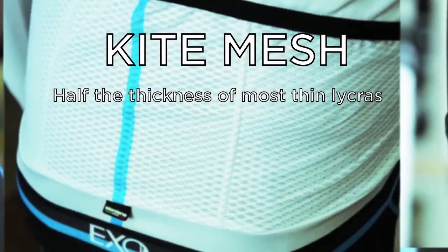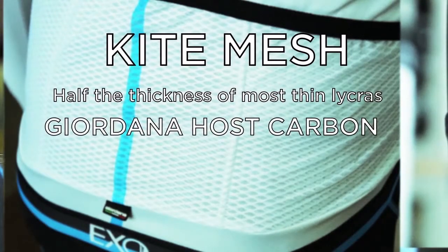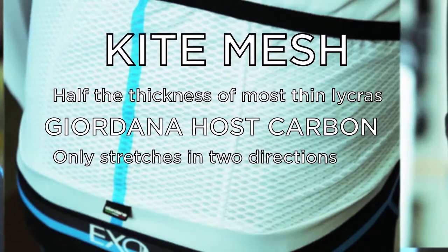But how do they keep the pockets from sagging when you load them up? Large panels of Giordana's host carbon fabric, which only stretches in two directions, are used on the back of the EXO and Forma jerseys to hold the pockets in place. Even though the Forma doesn't feature the kite mesh, it's still a great feeling to have your pockets stay put on a ride.